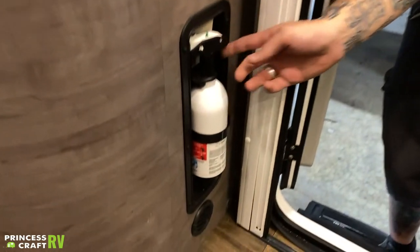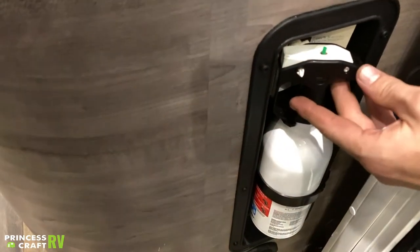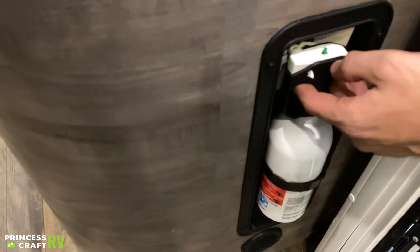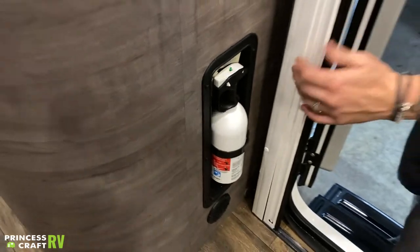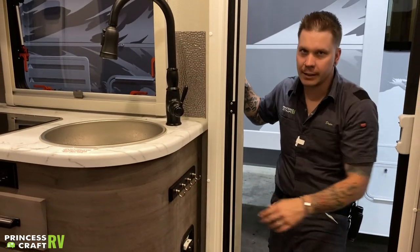Before we hop on the inside, the first piece of safety equipment is your fire extinguisher. It is very important that we test all of your safety equipment before taking the unit out on the road. For this fire extinguisher in particular, you're going to push that green test tab down — if it springs back, that means there's still life in the unit. If not, it's time to replace.